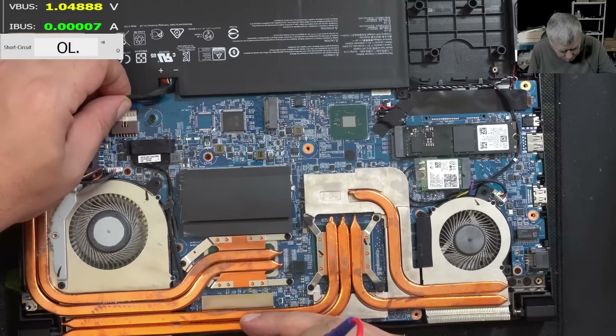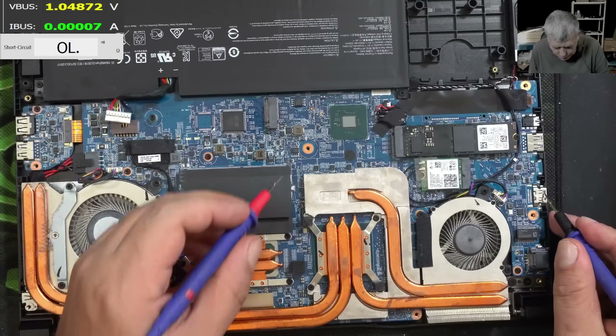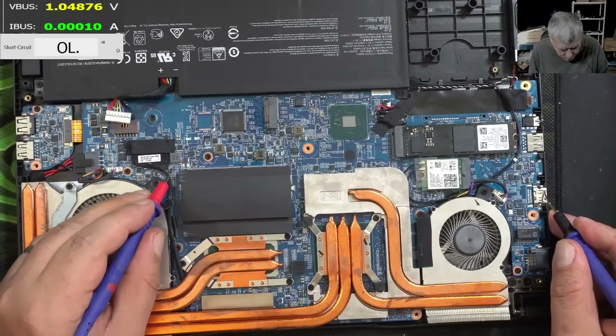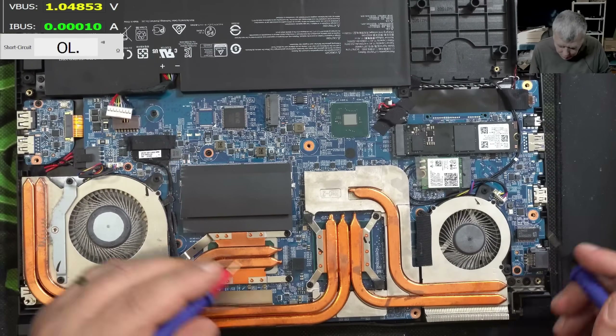Let's plug the battery and check the battery voltage, or check the coils. Let's see the coils. This one is good. This one is good. This one is good. This one is good. This one is good. They sent me a working laptop.